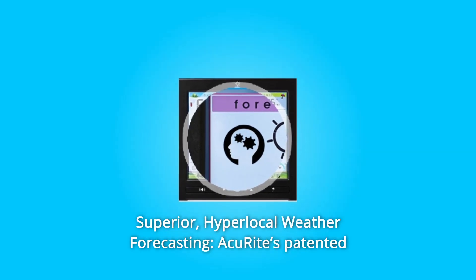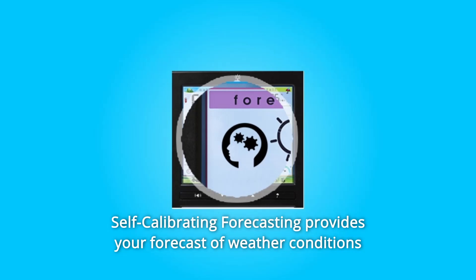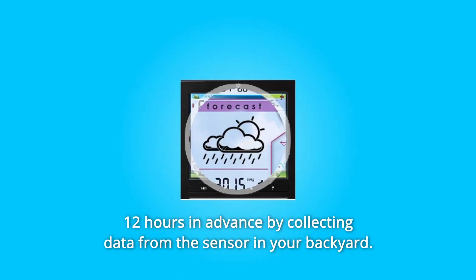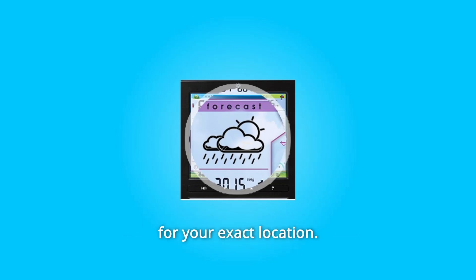Number 2. Superior Hyperlocal Weather Forecasting. AkuRite's patented self-calibrating forecasting provides your forecast of weather conditions 12 hours in advance by collecting data from the sensor in your backyard. It generates a forecast with pinpoint accuracy, personalized for your exact location.